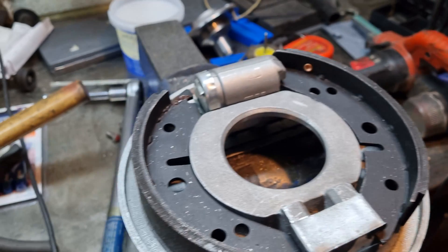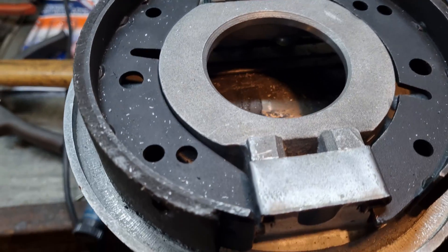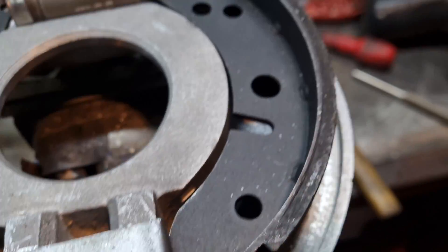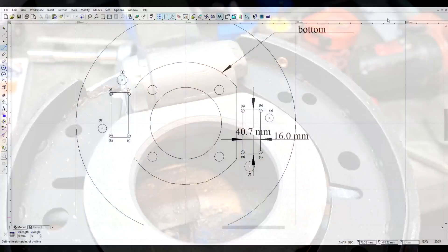I thought I would finish the film by showing the completed assembly with the new brake drum. There's the cylinder in place and the clip in place, and the drum fits.